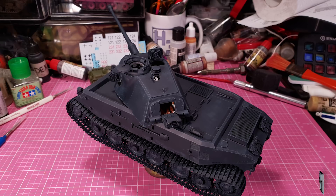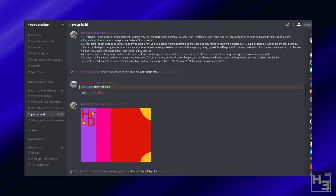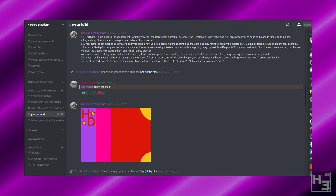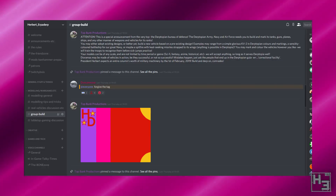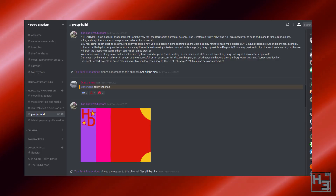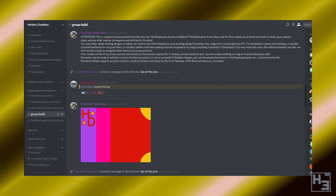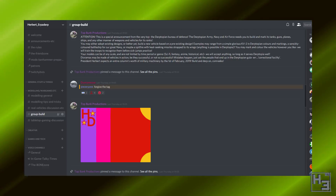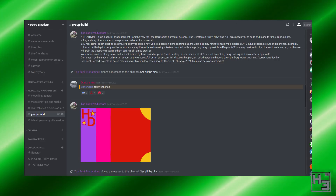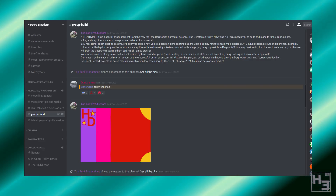The next group build has already started but there's plenty of time to get your own entry in. The topic is the Derptopian Army, which is a great opportunity to do something bizarre and creative — like a multi-turreted KV2, for example. For those not aware, this is based on my Cities: Skylines videos in which my city is named Derptopia 2. Don't ask about Derptopia 1. The Derptopian army, navy and air force needs you to build and mark its tanks, guns, planes, ships and any other manner of weapons and vehicles for its ranks. Infantry would be permittable too. You may either adopt existing designs or, better yet, build a new vehicle based on a pre-existing design. Anything is possible in Derptopia.